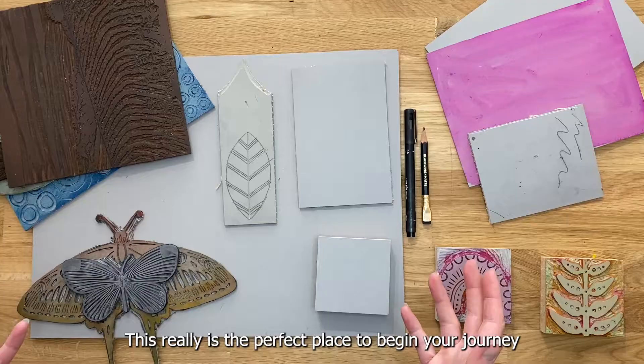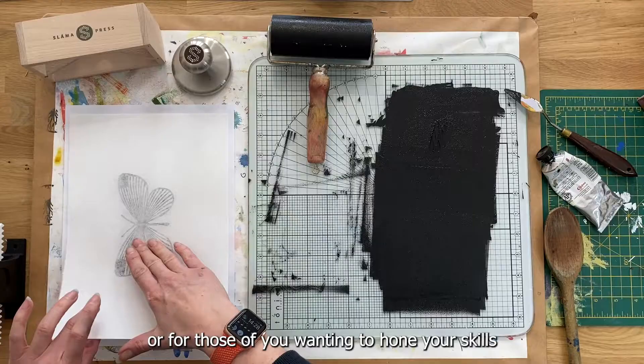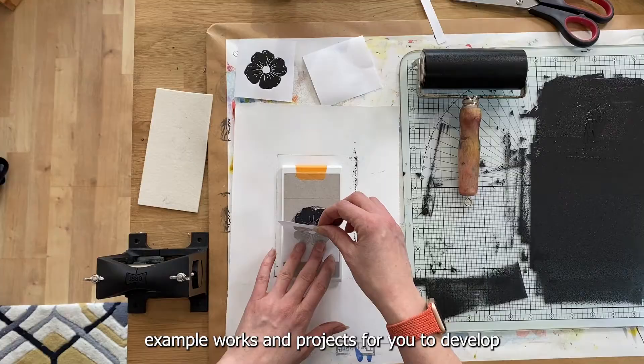This really is the perfect place to begin your journey into Linocut, or for those of you wanting to hone your skills and techniques a little further. It is packed full of tips, tricks, advice, example works and projects for you to develop and practice your skills.